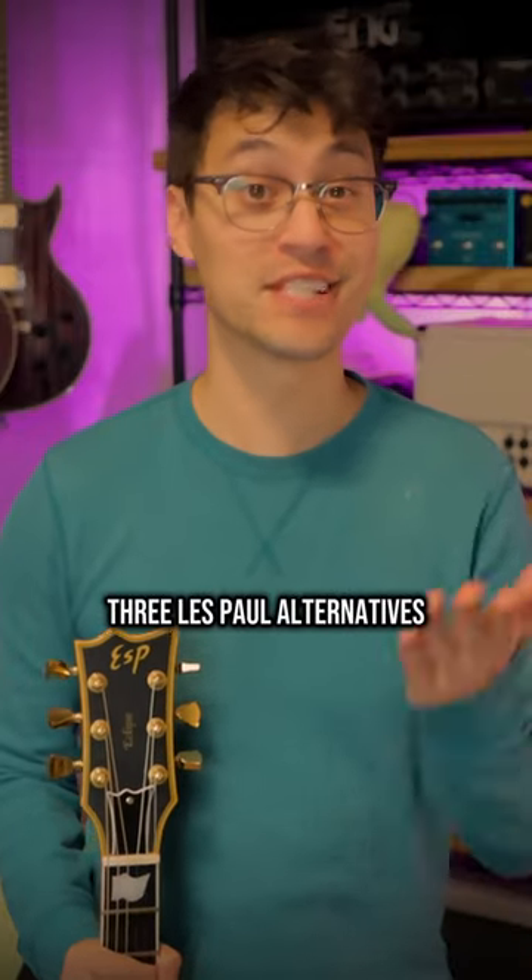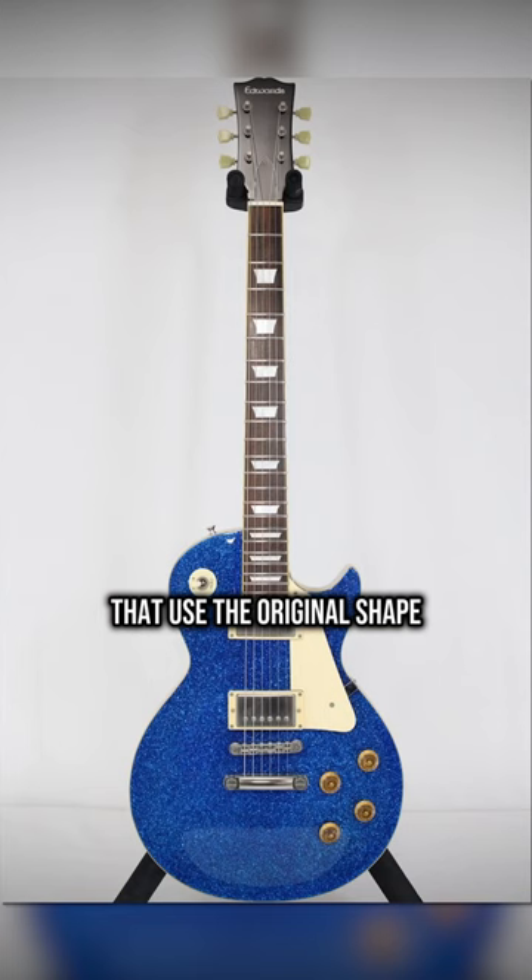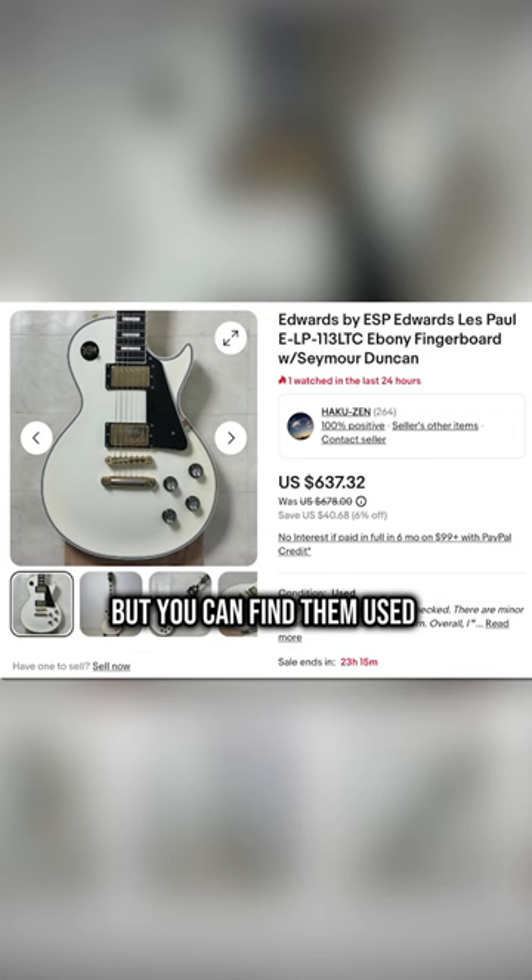Three Les Paul alternatives you should know about. Edwards ELPs — high-end production Les Pauls from ESP that use the original shape, so they're exclusive to Japan, but you can find them used on eBay or on Reverb.